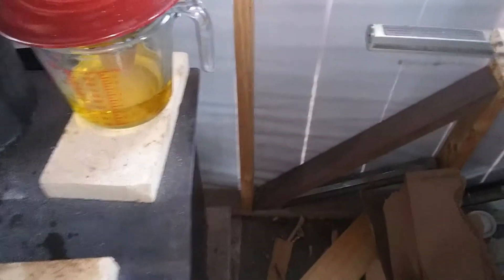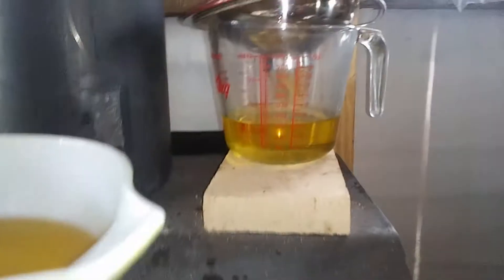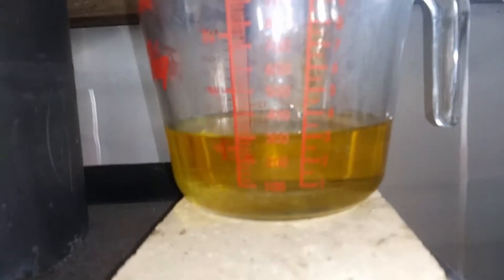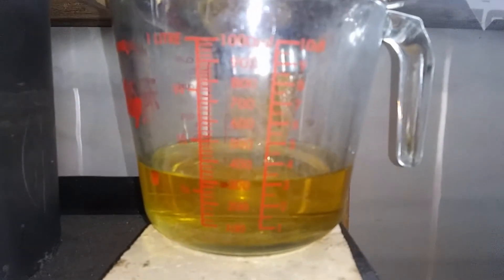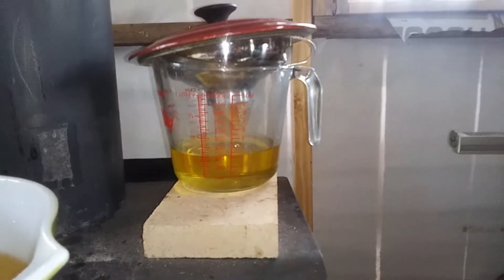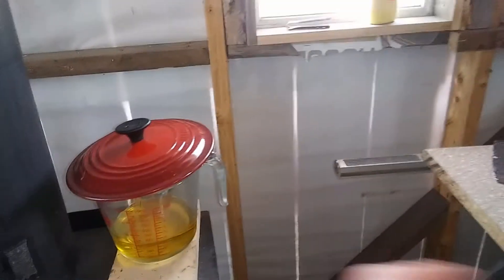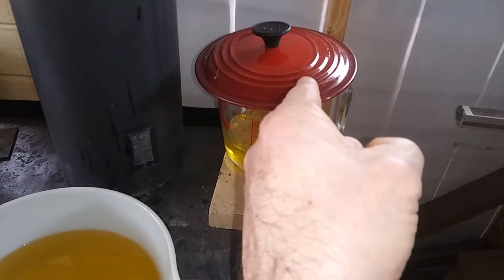I wanted to try this out. I got this coffee filter and stuck it inside of this — I don't know, some unit we use for canning. Put that coffee filter in there, and you can see it's just dripping now, but when the coffee filter is full, there's a good steady stream. And this is all really good, clarified tallow.